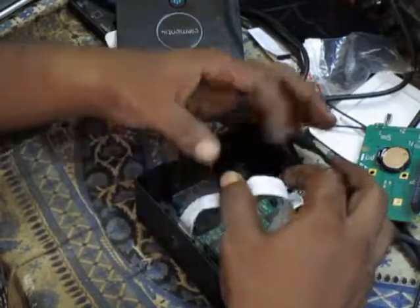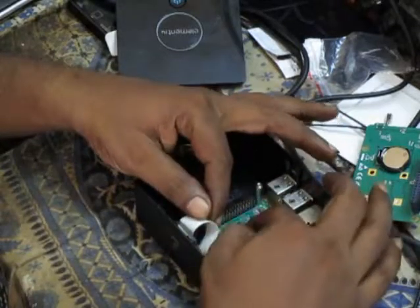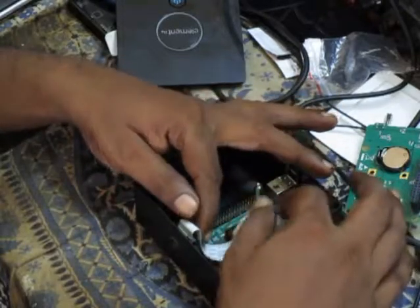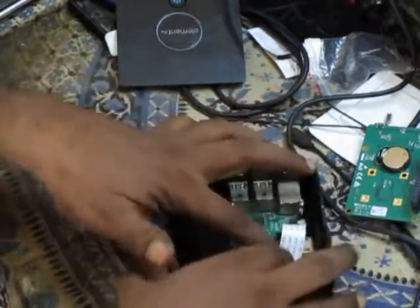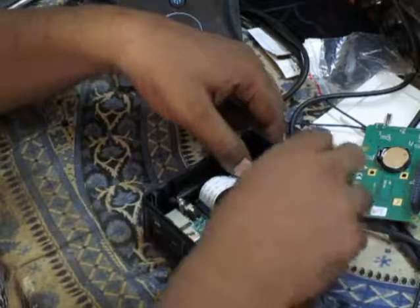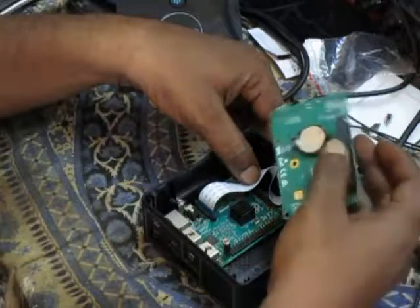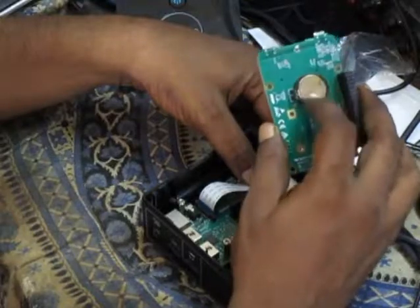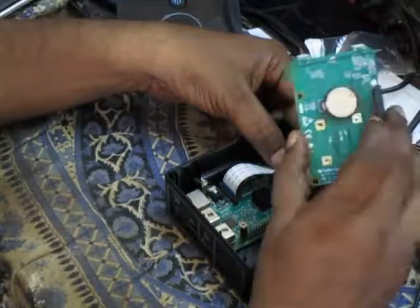Now you have to bend the ribbon cable this way. Bend it carefully but don't let it tear, because it has to come around like this. Then you place the top board. I have placed the battery here on its slot — this takes care of the RTC clock. There is a clock inside this board.